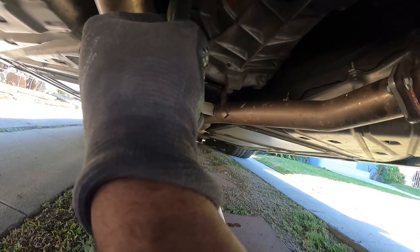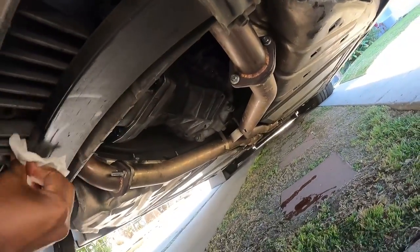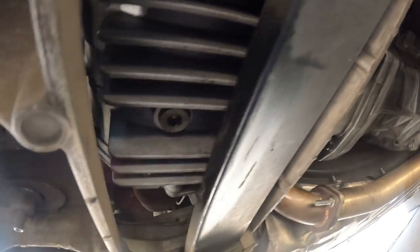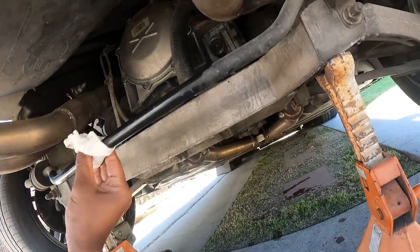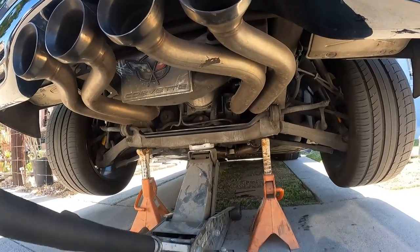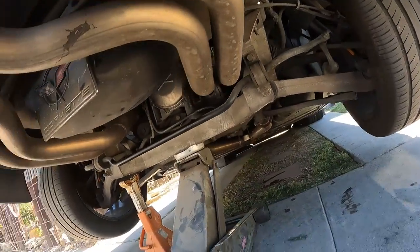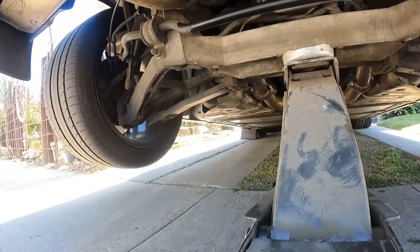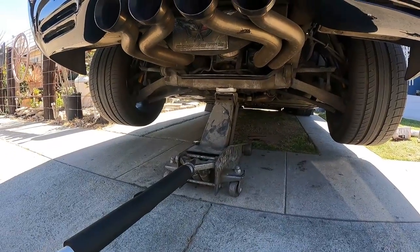To explain C5 Corvettes for those that don't know - they come with sort of a transaxle. The rear diff is in the back and it's connected directly to the transmission, which is also in the back, for weight balance purposes. The C5, C6, and C7 come like this. I believe the C8 changed because it's a mid-engine. On the C5, C6, and C7, you have a torque tube that goes from the front of the transmission to the rear of the motor in the front of the car, and the shifter is connected to a linkage, so it doesn't sit directly on top of the transmission.